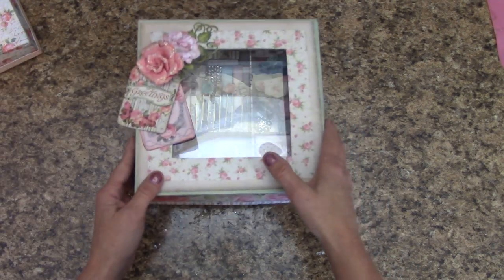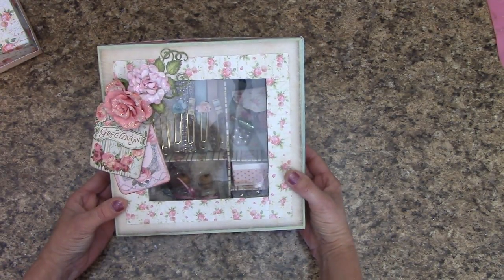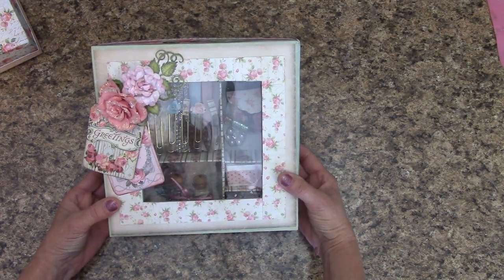I will be doing a giveaway on my YouTube channel, and I believe one of these is going to go on our JS Hobbies and Crafts blog.